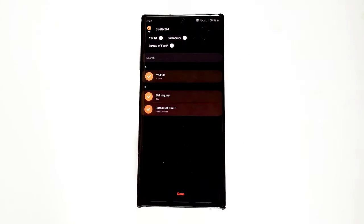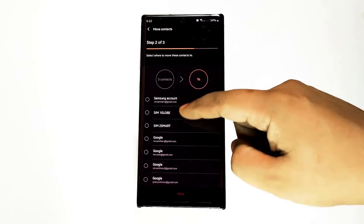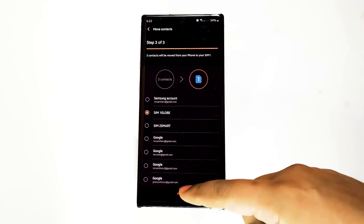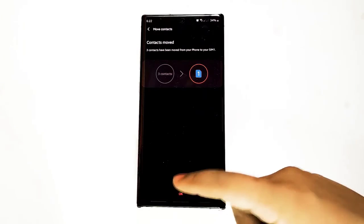Next, select the contacts you want to move, then after selecting your contacts, tap Done at the bottom. Click the SIM where you want to transfer your contacts to, then tap Next. Tap Move to begin moving your contacts, then tap OK.